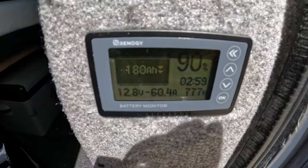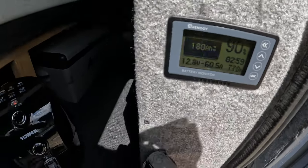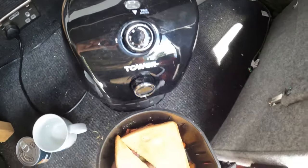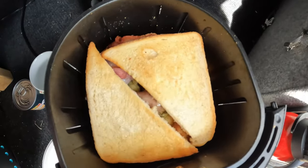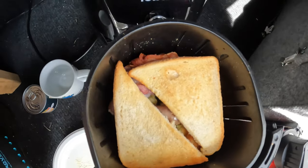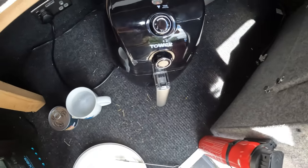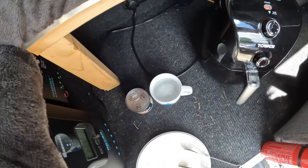Still pulling nearly 700-800 watts. Time-wise we're nearly done, and the toast — fried bread, French toast, whatever you want to call it — looks near enough done. We'll let that finish off for the next couple of minutes and then we'll get the beans in.